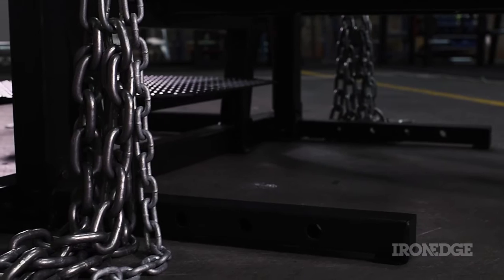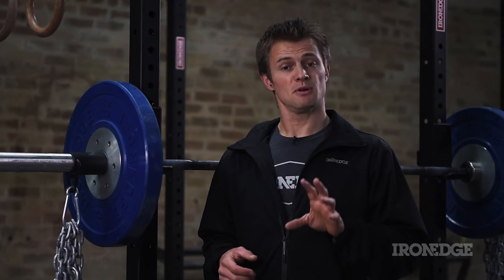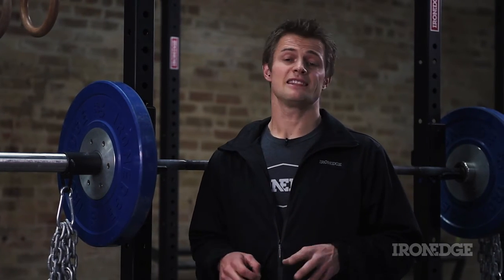This is also known as accommodating resistance. Consider the use of chains as a dynamic load that challenges strength and stability in any performed movement. Built bulletproof and sourced locally, the Iron Edge chains are available in raw or galvanized steel.